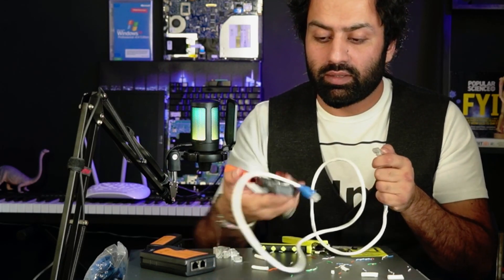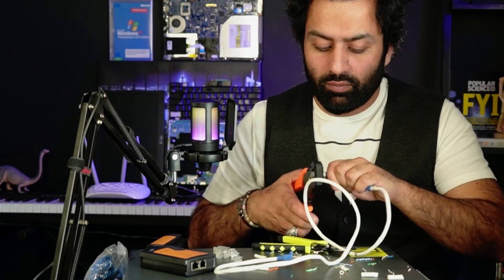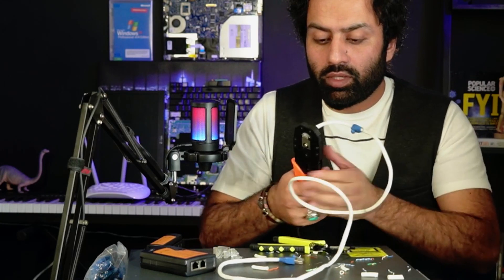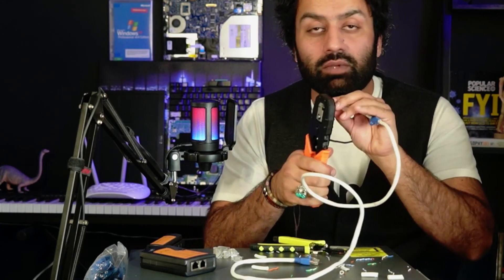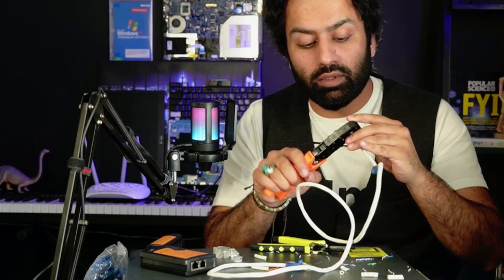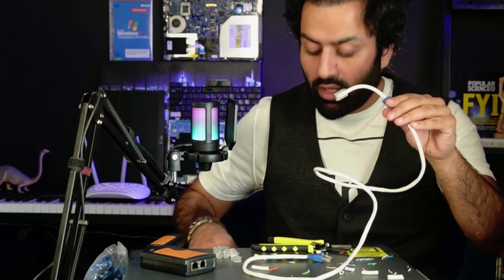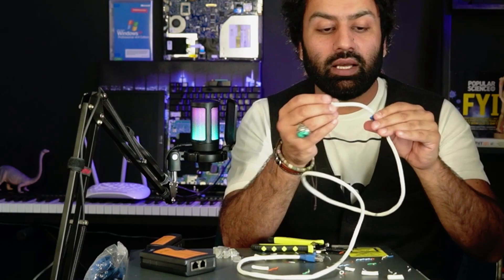The order is: white-green, green, white-orange, blue, white-blue, orange, and white-brown, brown. Let's crimp it and see the result. Make sure it's not loose — if the crimping tool is not good, you need to replace it to get proper results.